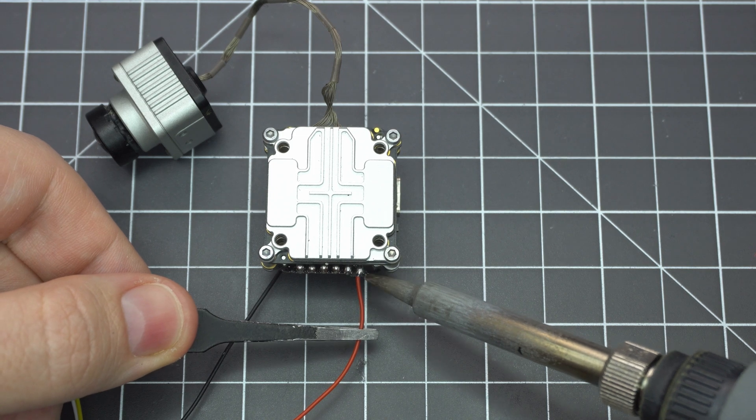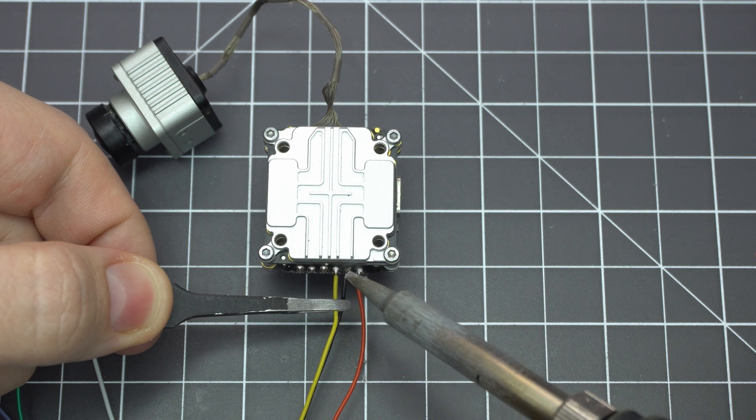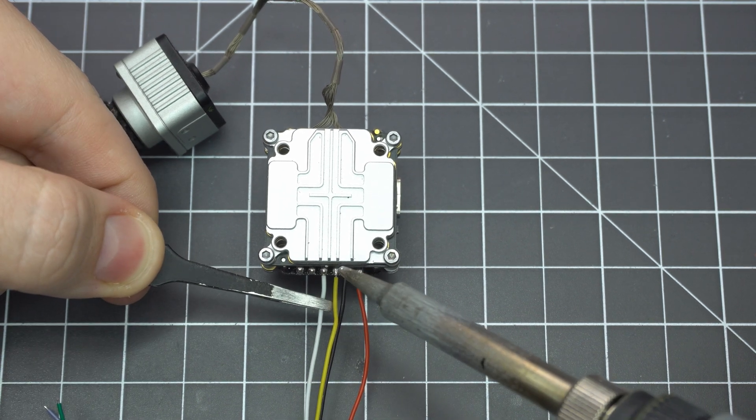This build involves very little soldering so let's get that out of the way first. If you're using the DJI remote you'll want to solder the S-Bus wire here as well, but since I'm using Crossfire I only need the four wires.